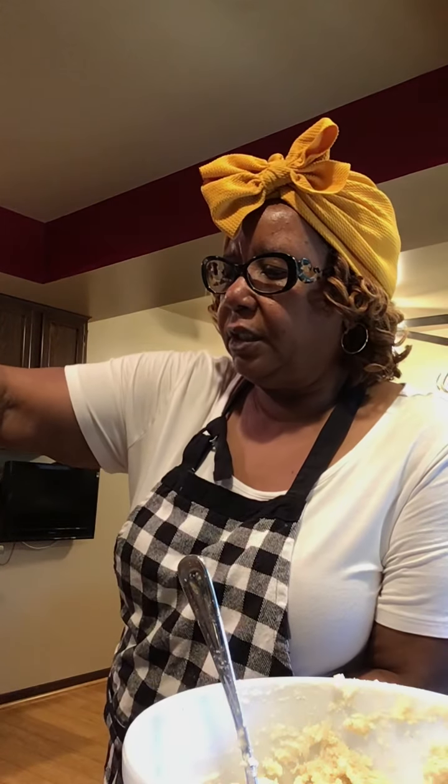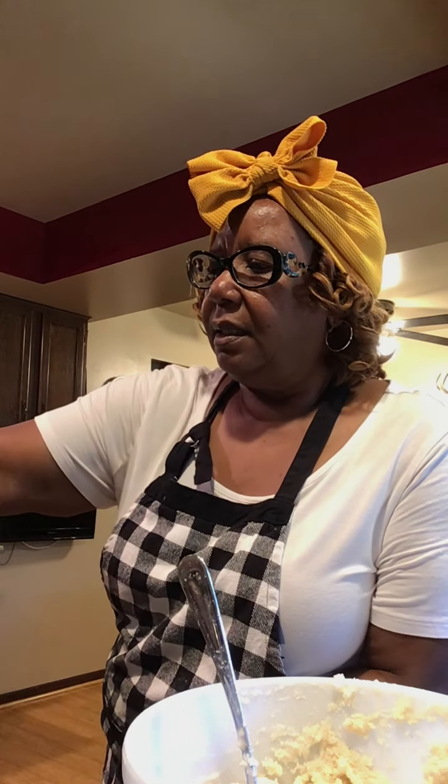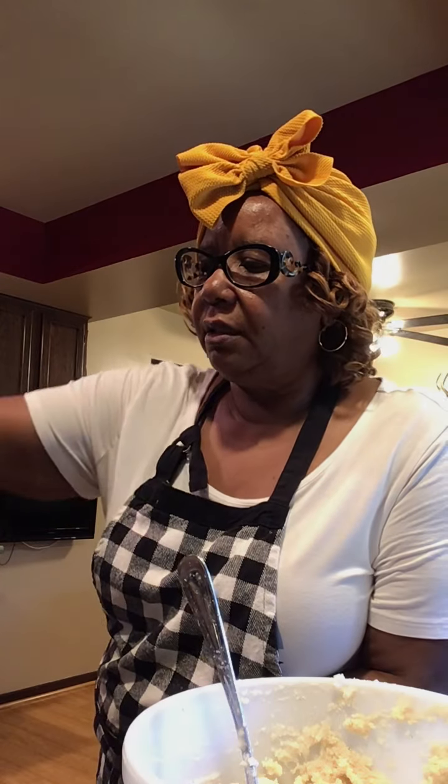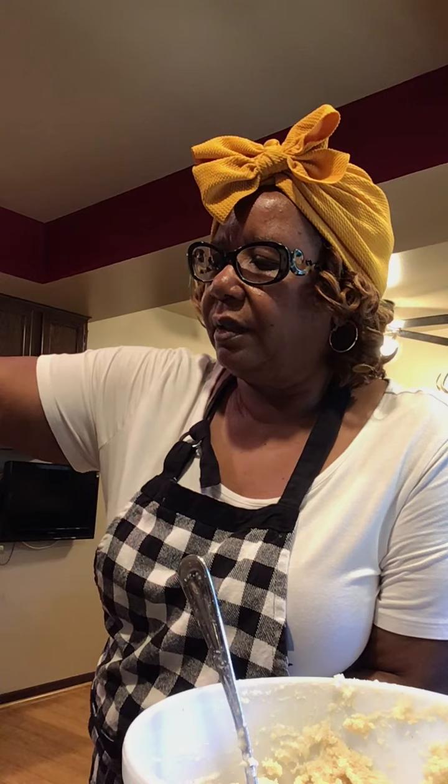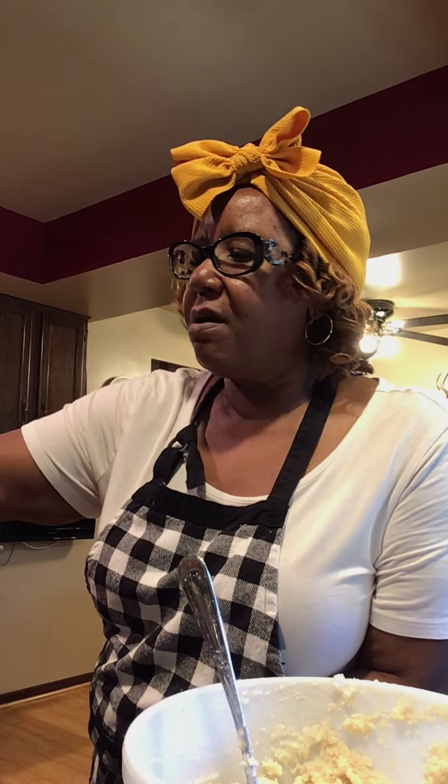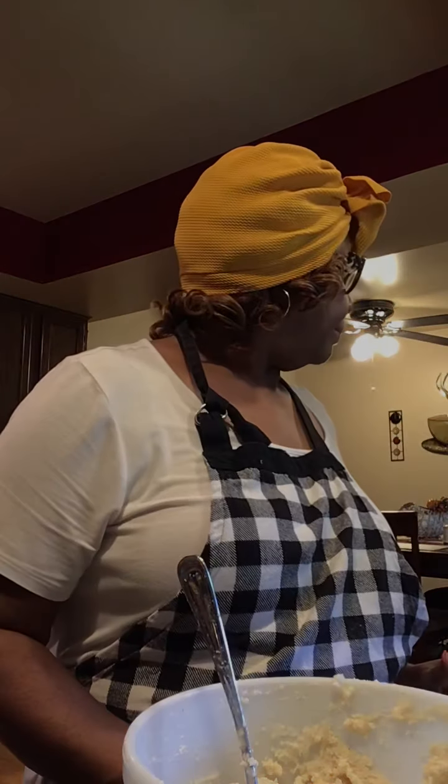What else can I tell you guys? Anyway, my cornbread is cooking. I don't need to touch it. When it starts to float, then I'll know that it's time to turn it over. And when it's time to turn it over, I'll come back. This is going to be a three-part video, so I'll come back when I start to turn it over so you guys can see it. Happy Saturday.